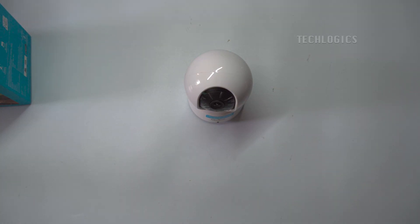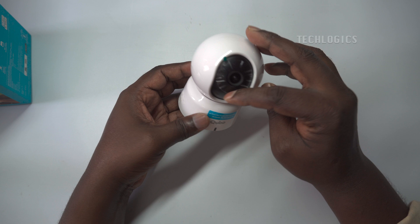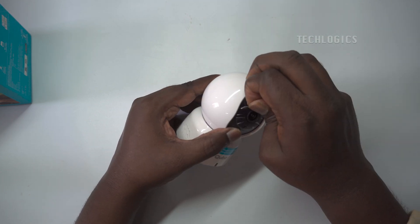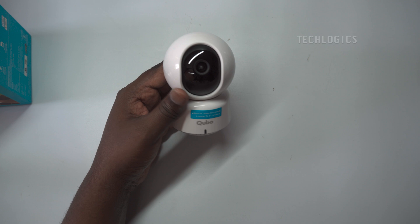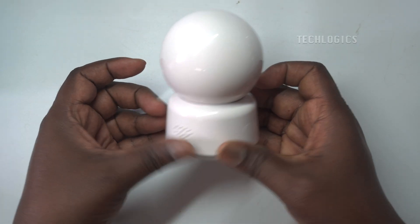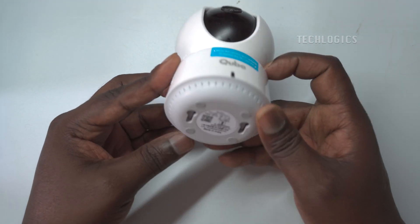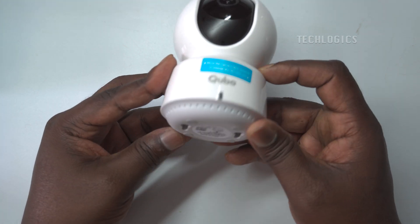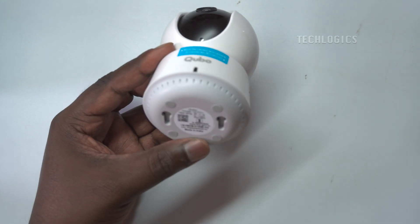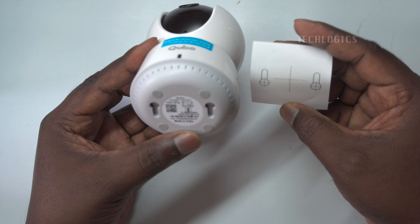One of the most convenient features of the CuboCam 360 is its two-way talk capability, which allows you to communicate directly through the camera with pets, family members, or visitors no matter where you are. Paired with real-time alerts, you'll receive instant notifications on your phone when motion or human presence is detected, helping you stay on top of any potential threats. Installation is a breeze, with multiple mounting options that let you set up the camera on a tabletop or mount it on a wall for better coverage.